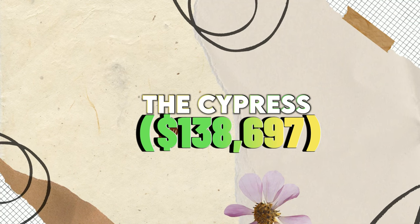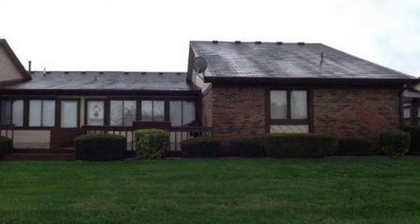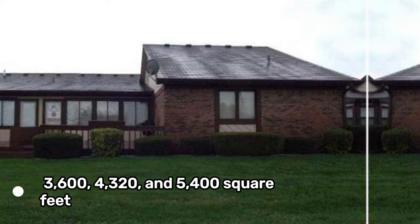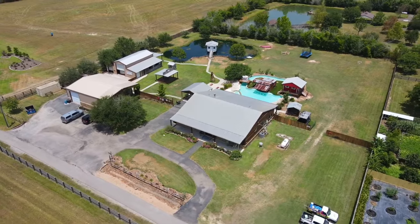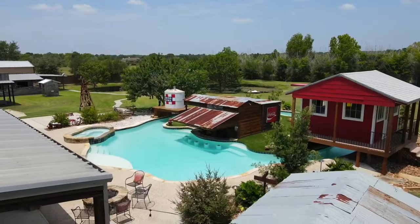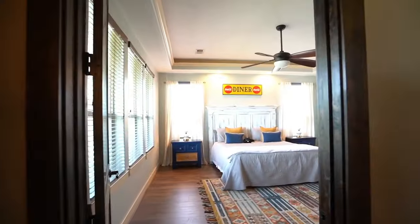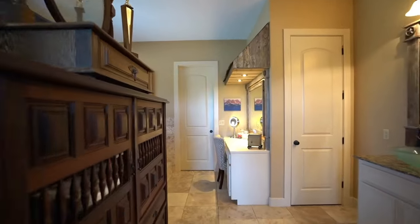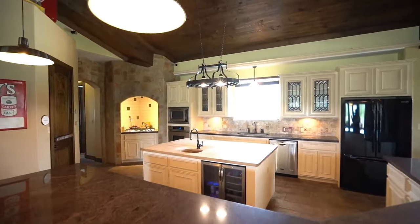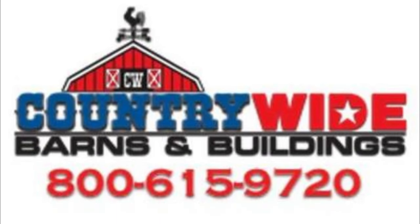The Cypress $138,697. The Cypress is a two-story Barndominium kit with a gambrel roof and an attached garage. It comes in three sizes: 3,600, 4,320, and 5,400 square feet. Prices for the smallest size start at $138,697 and increase based on customizations. The Cypress has options for a wrap-around porch and dormer windows. The interior has four bedrooms, three bathrooms, a kitchen, a living room, a dining room, and a loft. The Cypress does not come with windows, doors, HVAC, or plumbing. It is made by Country Wide Barns.